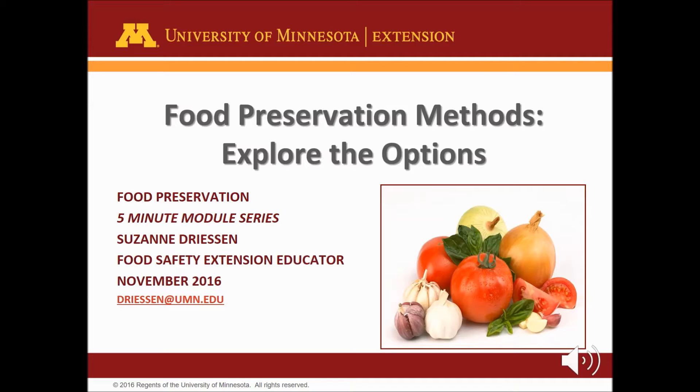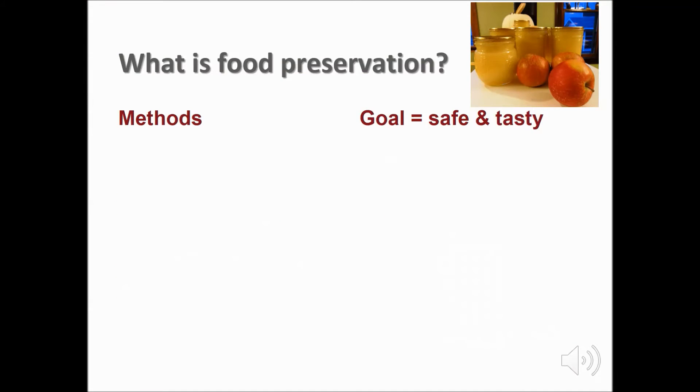You have many options for preserving food for later use. For example, you could freeze, dry, can, or pickle green beans. Unless food is preserved in some way, it will spoil. Spoilage begins soon after harvest. The high percentage of water in most foods makes it very perishable. Food preservation is the method of preparing foods so that we can eat it later.